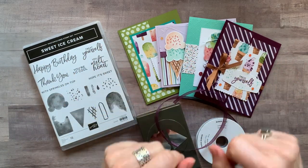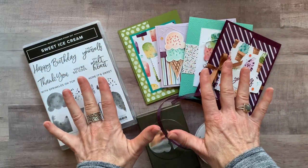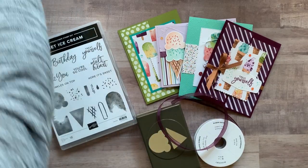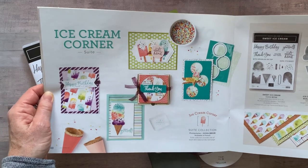Well hello friends, it's Amy Frelice from the Gathering Inspiration Stamp Studio and I have my next class to go for you. It features the Ice Cream Corner Bundle. I'm actually going to grab the catalog so you can see all of the fun goodness that we will be using in this class to go.